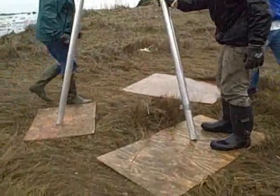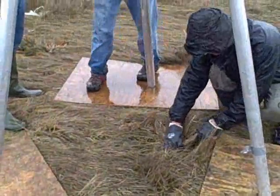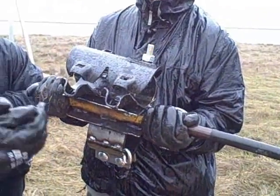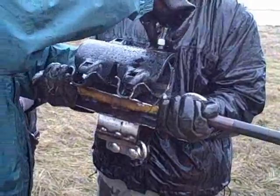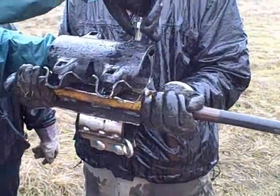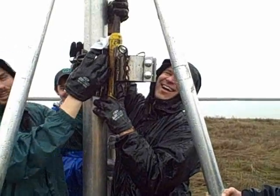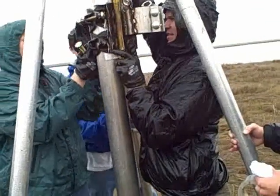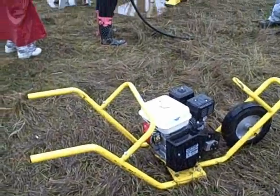Some of the marsh grass is removed from the area that is to be cored for ease of penetration. The vibra-core head is a 2-inch modified concrete vibrator with both a 3-inch and a 4-inch clamp for either a 3 or 4-inch aluminum core pipe. The head is tightly bolted to the core pipe using 4 bolts and is powered by a 5.5 horsepower gasoline engine. We use a Honda model, but any engine will do.